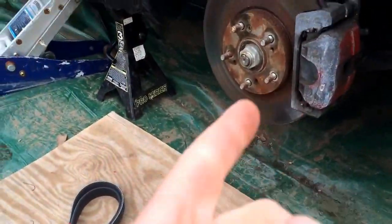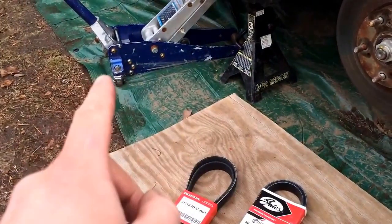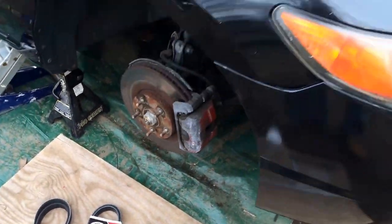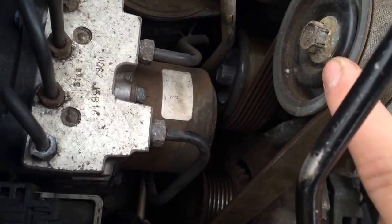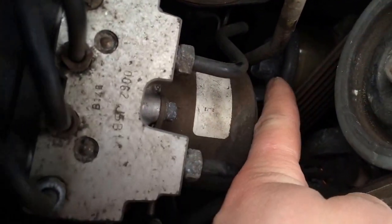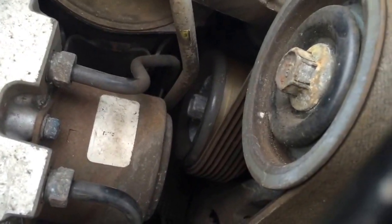Alright, so as you can see here, you've got to take your wheel off first — make sure you've got your jack with your jack stand. After that's done, come up top here, and on top this pulley right here is your idler pulley, and then the pulley right here — if you guys can see — that's the tensioner pulley. These are both 14mm bolts.